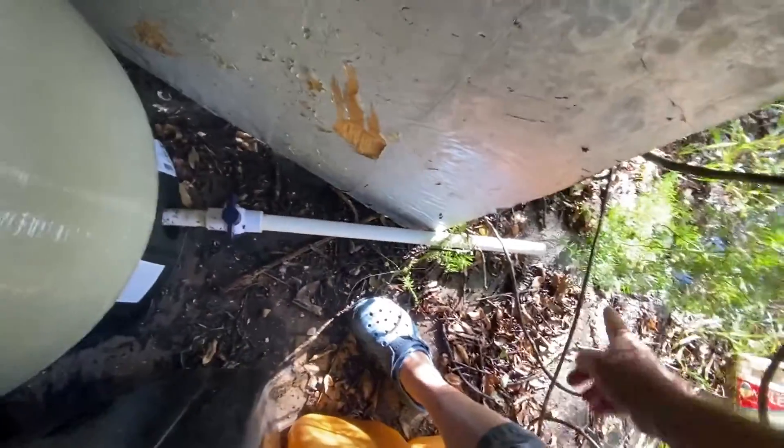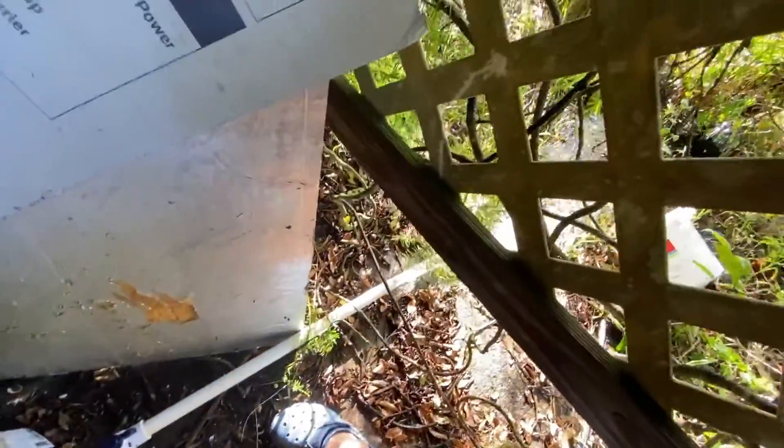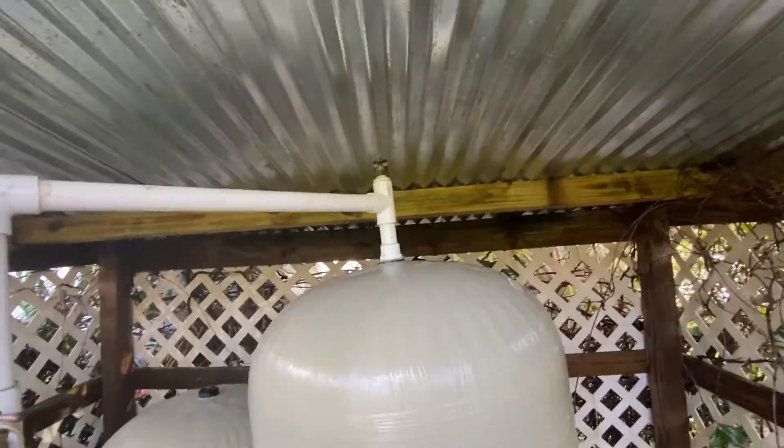Then I'll come over here and open this valve. When I do that it's going to get very noisy because water is going to start gushing out here.